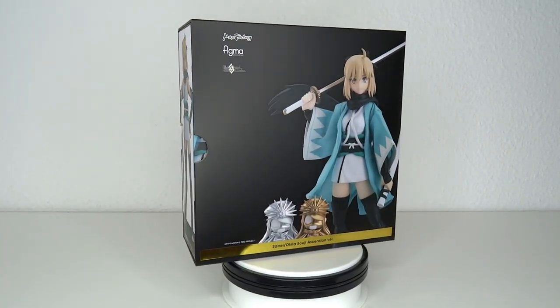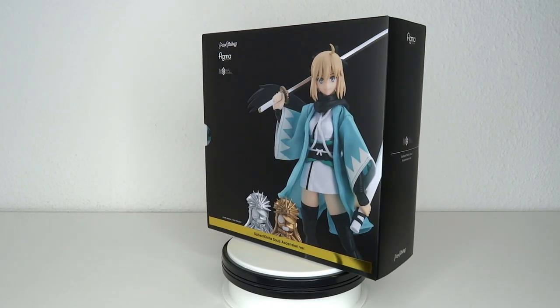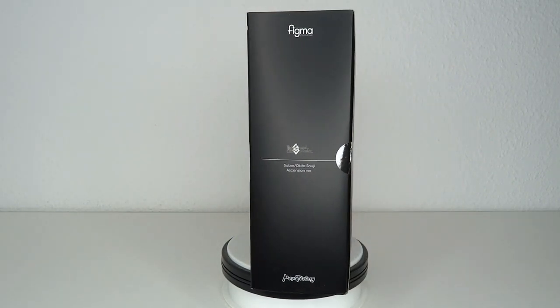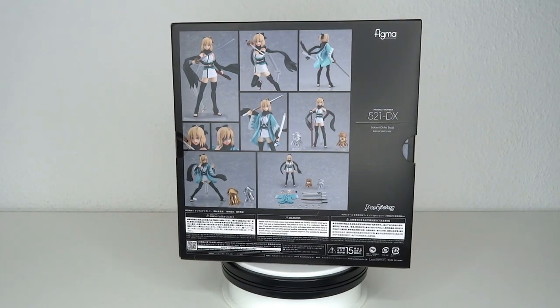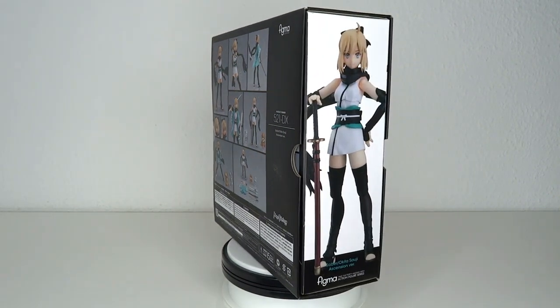It's Fate time and welcome to another figure review. Today we're going to have a look at the Figma number 521 in the DX version. It's Saber Okita Suji in the Ascension version. It's finally time for some more Fate and some more Saber. This design is absolutely lovely.